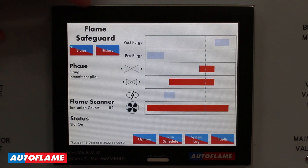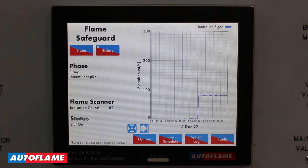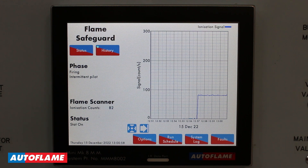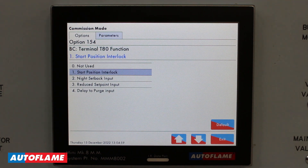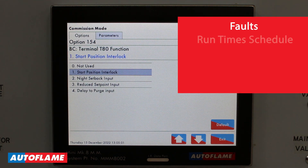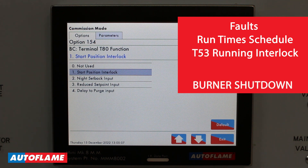We can also navigate to history at the top here, where in this case we're using a flame rod so we're monitoring your ionization signal. However, the same UV and IR configurations that you're used to seeing on the Mini Mark 8 are also available on the flame safeguard. Any faults within the system, your runtime schedule, and your terminal 53 running interlock circuit will all shut down the burner, and these will be logged in your fault log and your system log.